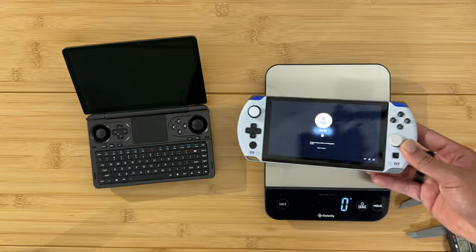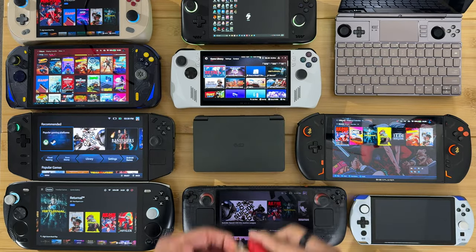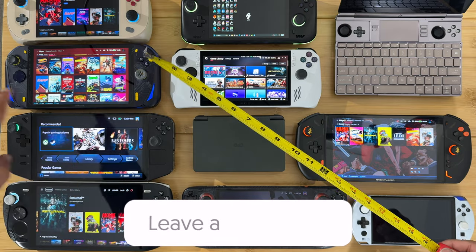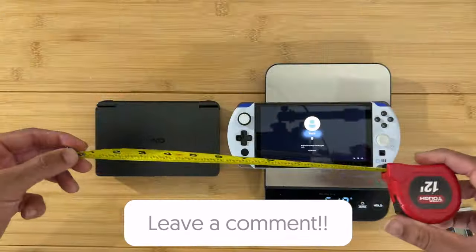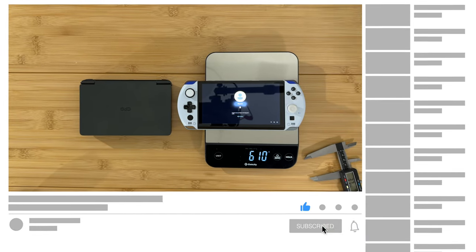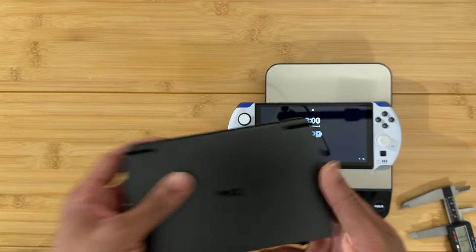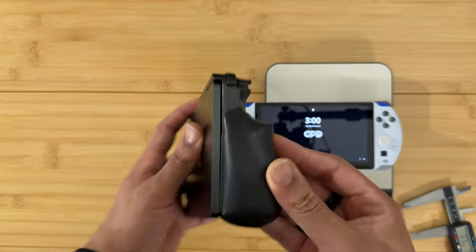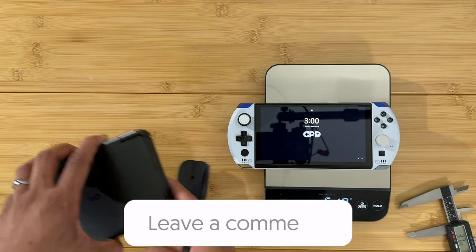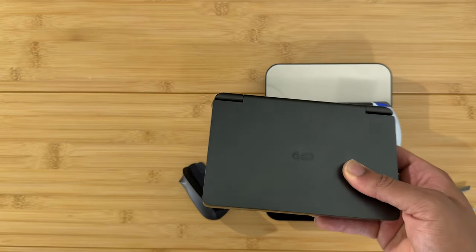That's all of the devices I have on hand compared to the GPD Win Mini. Hopefully this was helpful and not a waste of time. If you made it to this point in the video, comment 'tape measure' to be entered into a special prize drawing when we hit 5K subscribers. Make sure to like, subscribe, and ring the bell. I'm loving the GPD Win Mini, especially with the grips — one grip is the way to go. Catch you in the next one!